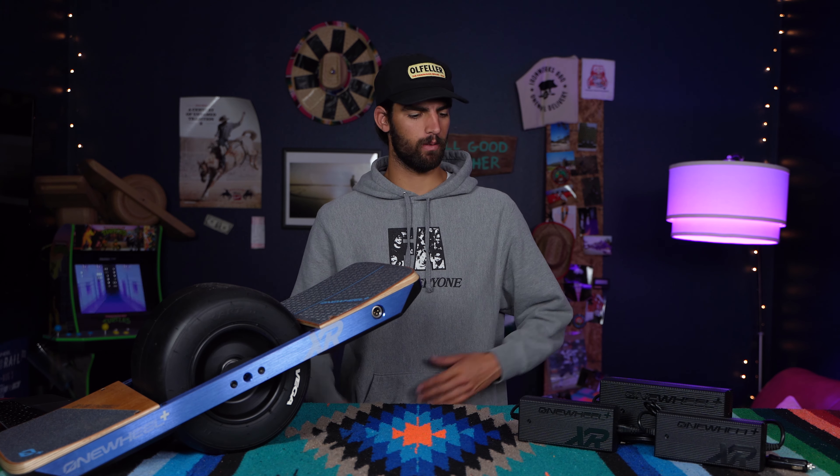Hey, what's up guys. In this video I'll be going over each of the chargers that we offer for the Onewheel XR. Don't forget to hit the subscribe button, give this video a like, and let's start talking chargers.